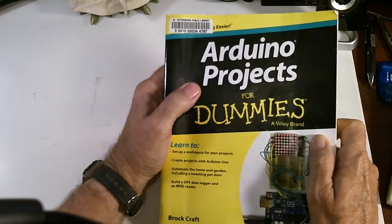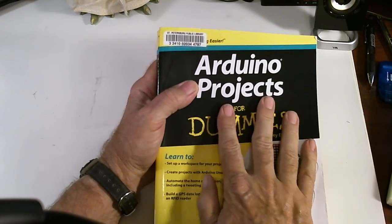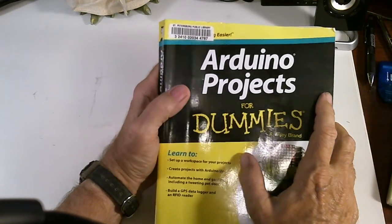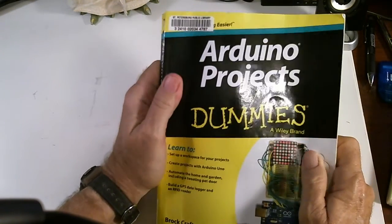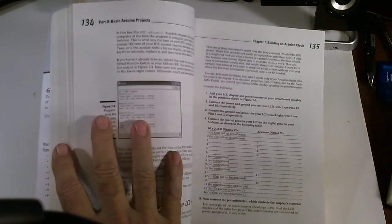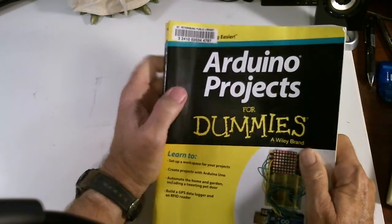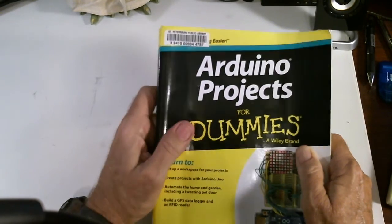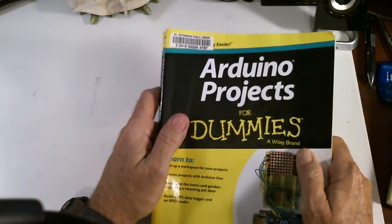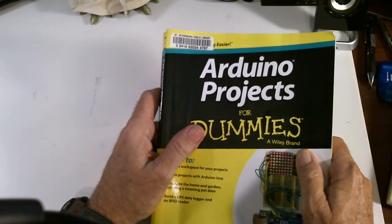I'm going down this path for a while. I'm going to play with the Adreno. I've got the card, I've got the sensor component, and I've got the book now. I think this is a pretty good book and we're going to check it out. If you have any comments about my little adventure down the Adreno path, please leave a comment or send me an email at trr73 at gmail.com.